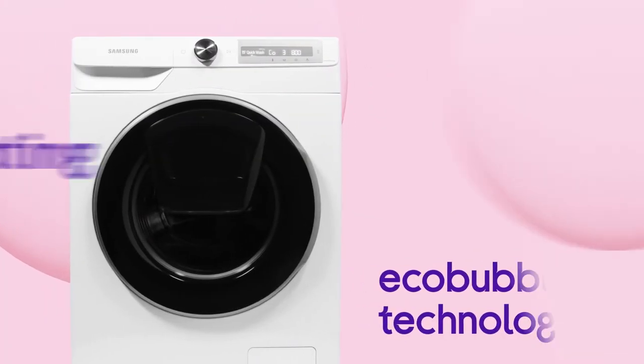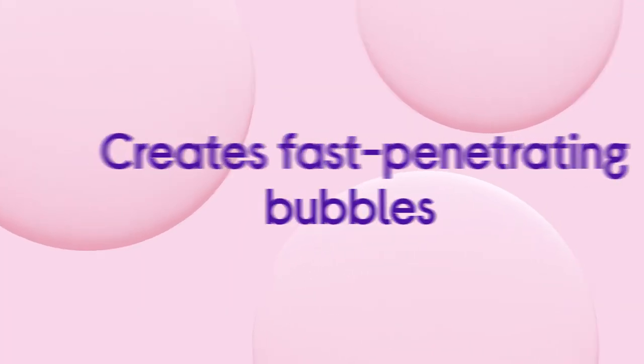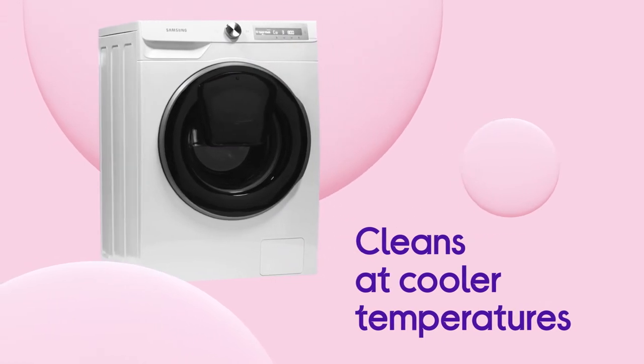EcoBubble technology creates bubbles by combining air, water and detergent, which then penetrate your clothes faster and let you clean at cooler temperatures.